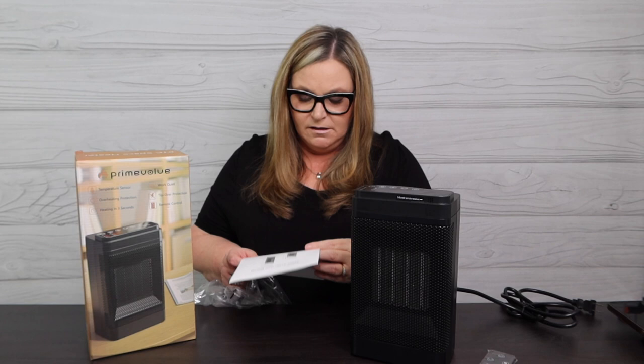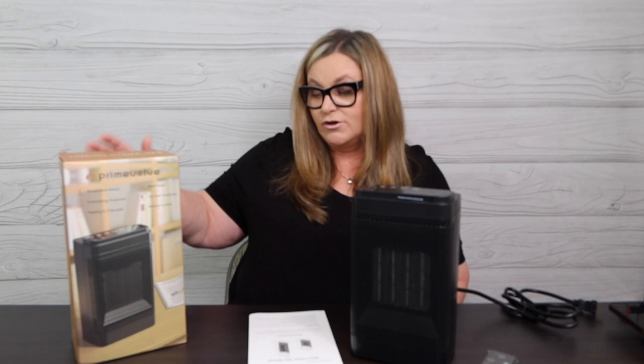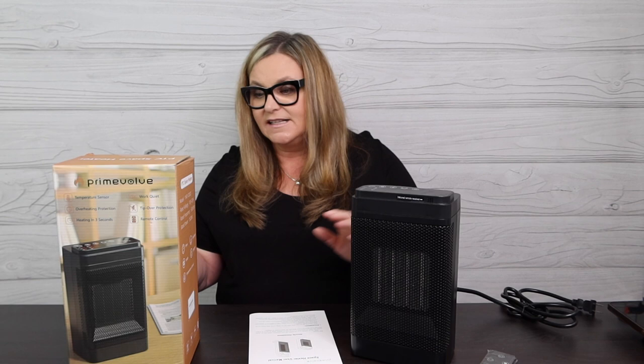There are full instructions included. As with any space heater, always make sure to check the voltage. This one is 1500 watts, rated voltage 100 to 120 volts, frequency 50 to 60 hertz. It has a timer, it oscillates, it has different heat modes, an on/off switch, and temperature control. It heats as fast as three seconds, has overheat protection, runs quietly, and won't tip over.